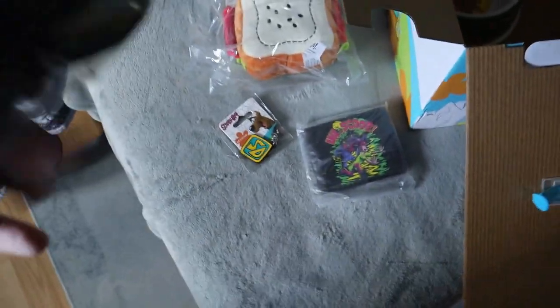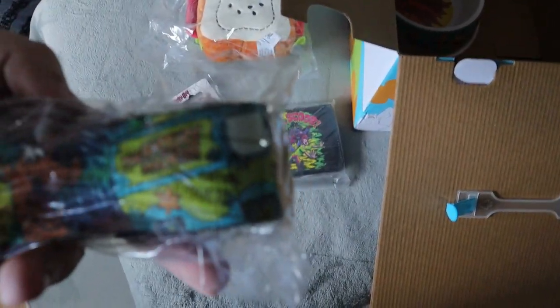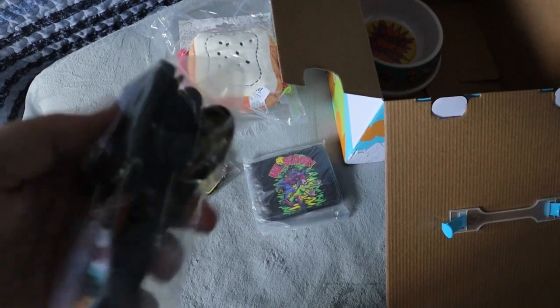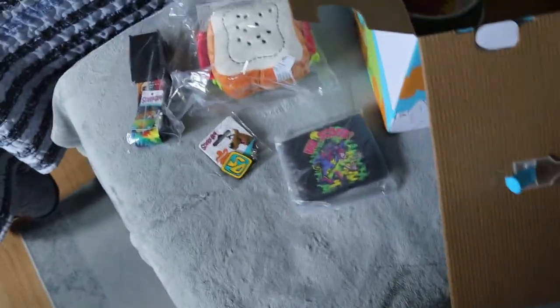Next up we have what looks like a little belt. It's probably a small, but it has different characters around it and the Mystery Machine as well. That's actually pretty cool. It's one of those canvas belts with the quick belt buckle, which is neat.